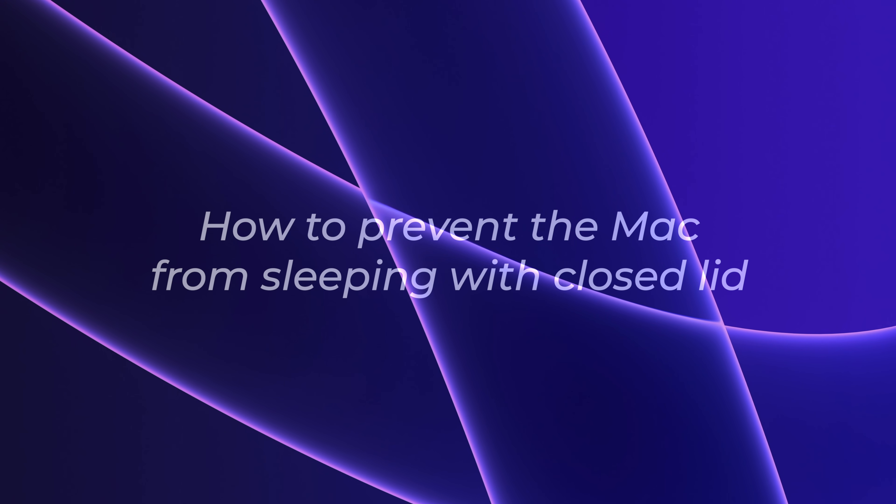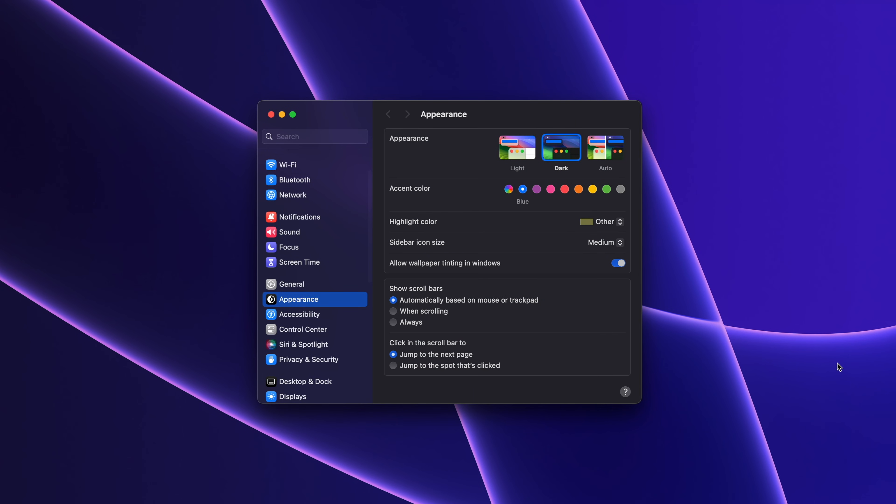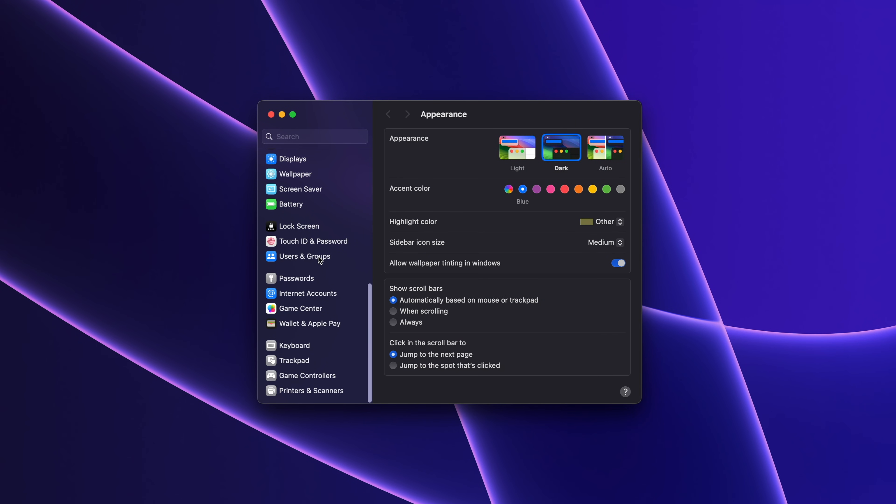If you want to prevent your MacBook from sleeping, or keep it on even when the lid is closed, I will show you how to do it. The first and easy method is by going to the system settings, scroll down until you see the lock screen section, and click on it.